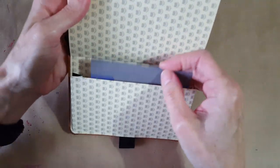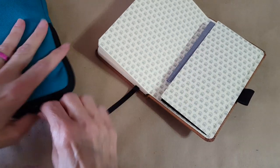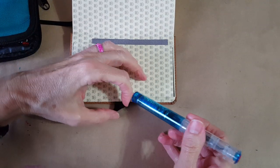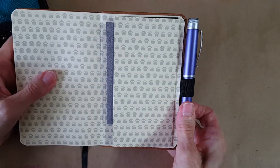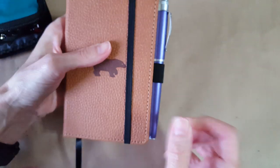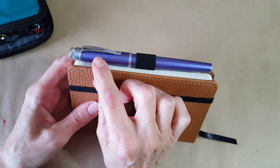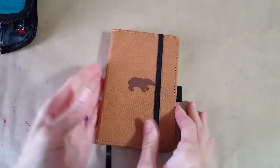There's the expandable pocket — quite nice, like Leuchtturm or Moleskine notebooks. I'll put the info card right in there. Here's the pen loop. Let's see what fits — the Twisbee Go is kind of big, so let's try a smaller one. There we go — a Retro 51, which is more normal sized. The pen loop is nice and tight, and I like the position in the middle rather than up top where the pen tends to fall away.